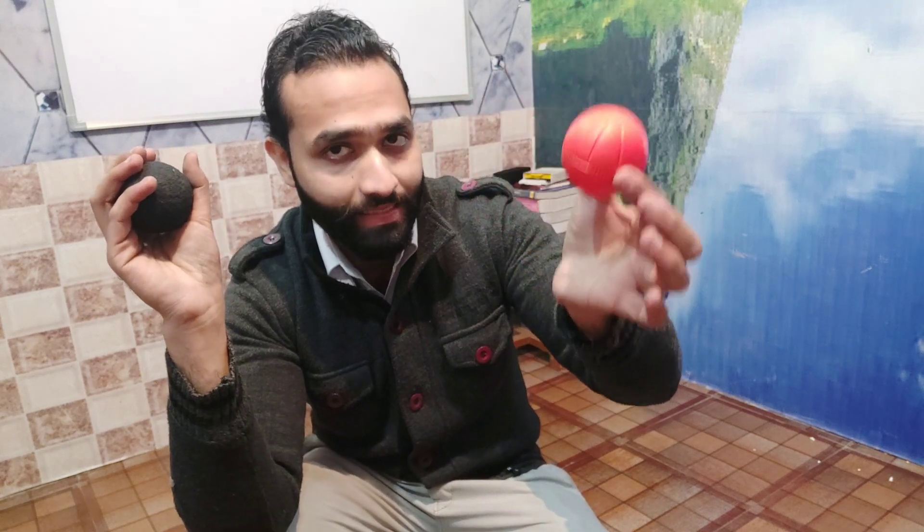Hello guys, now we are going to prove Newton's law with these two balls. I have a ball which is rubber, which is of heavy mass, and one which is plastic, which is of lower mass as compared to this.